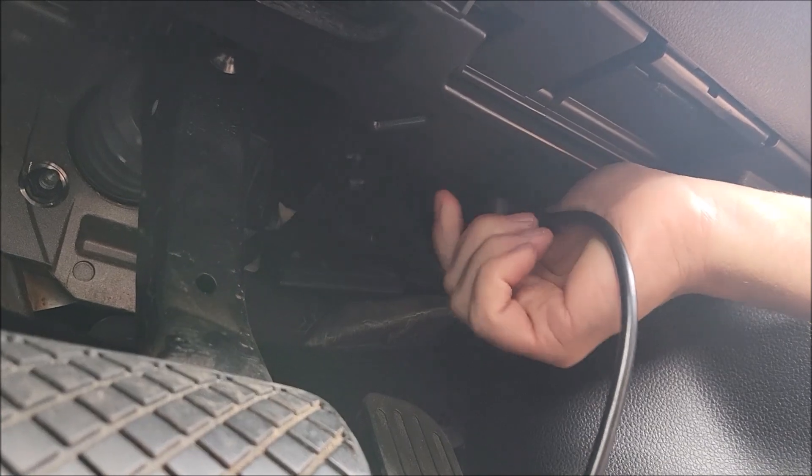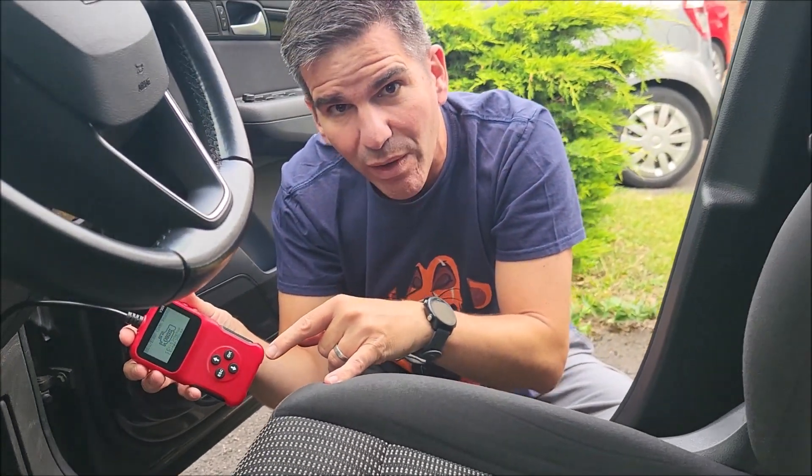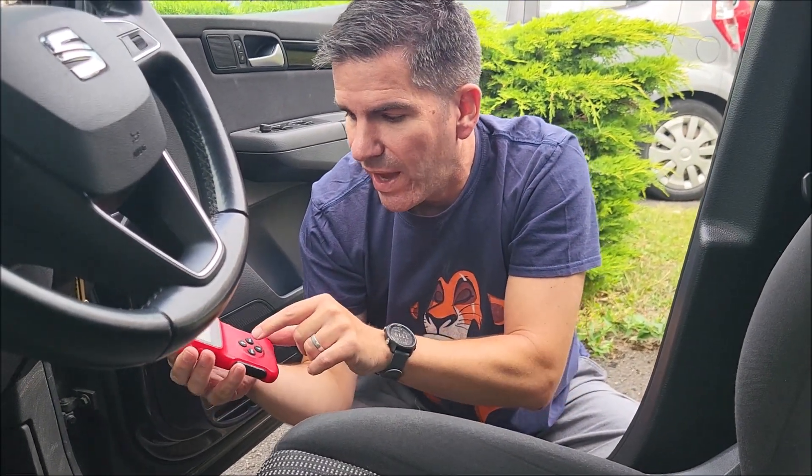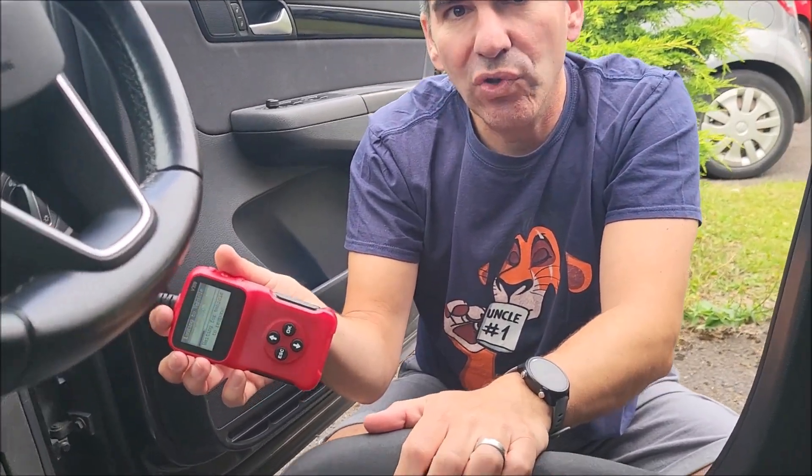That goes in like that, and if you look down here, you can see it has recognised. You don't need batteries for this — it runs off the power from your car. Simply just push Enter to Scan. It will then talk to the vehicle.